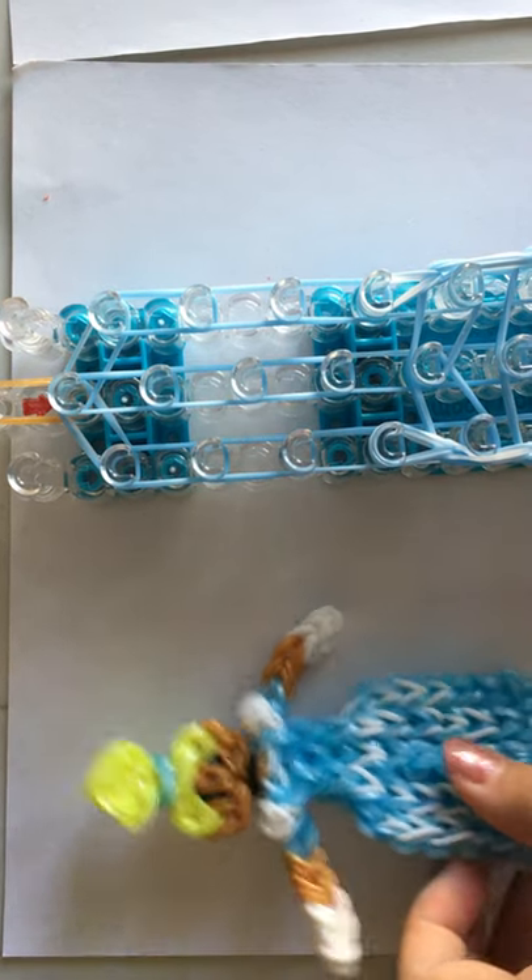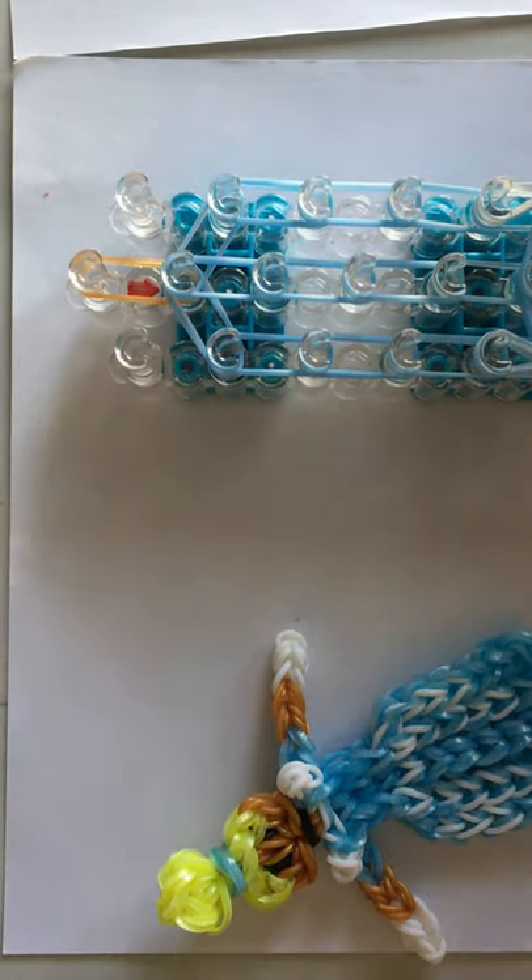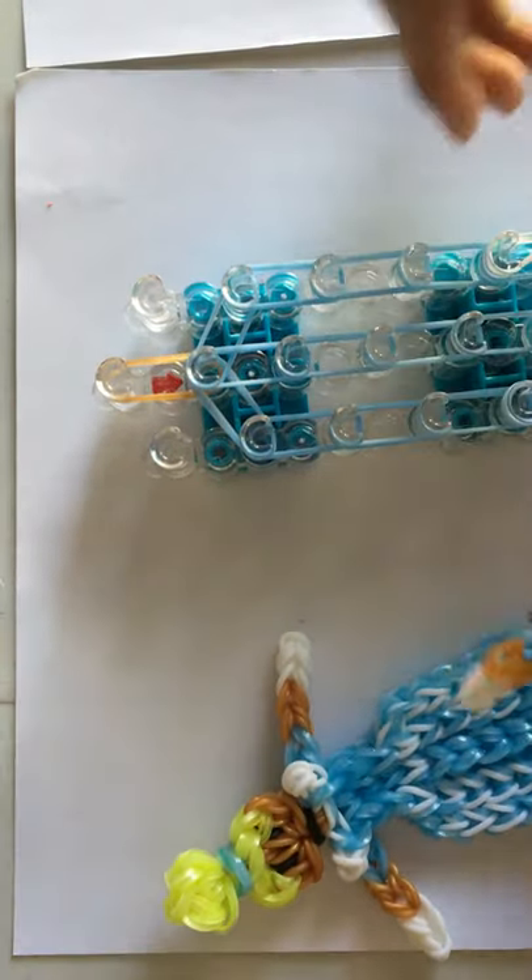Hey guys, welcome to part 3 on how to make a Cinderella Charmora figurine. I'm sure I left off when we placed all our bands and extension pieces and we made one arm.